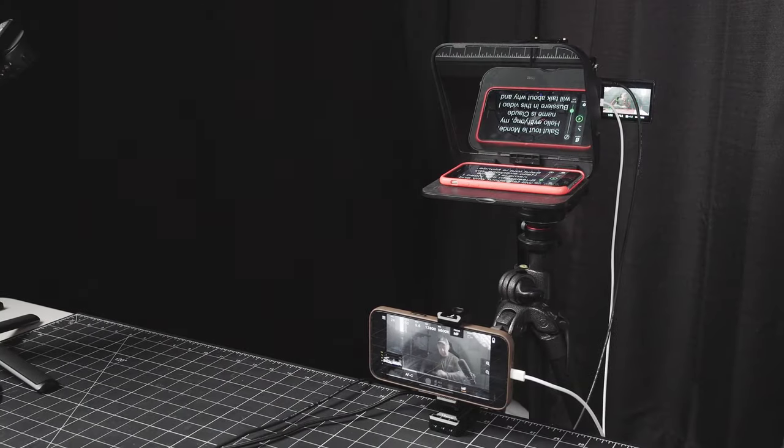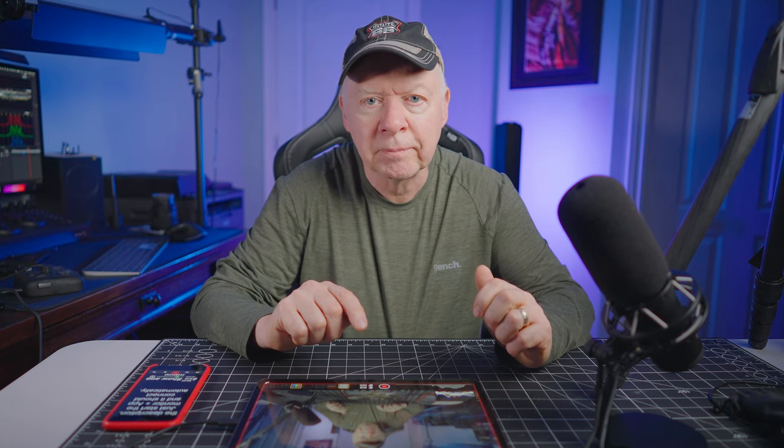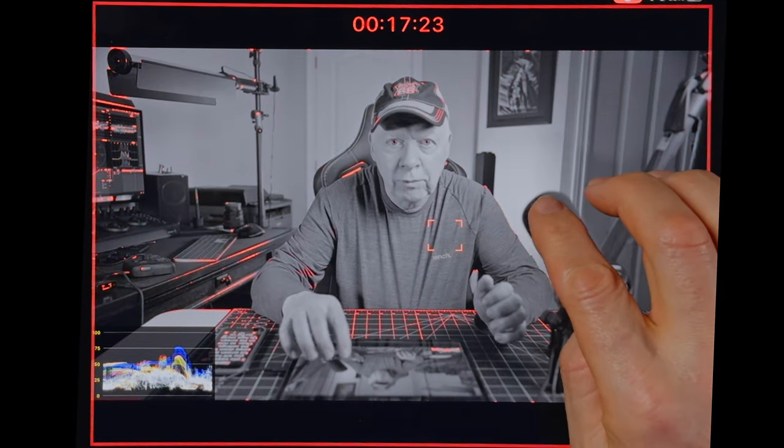We are ready to connect with the USB-C to USB-C cable. If you don't have a USB-C connector, you can check the documentation on the app's website. Just start the Monitor Plus app and it should connect automatically. Once in the app, swipe up for full screen and swipe down for settings.